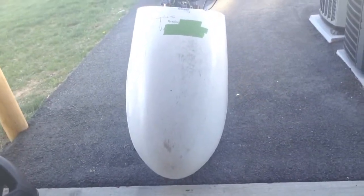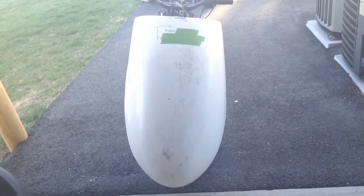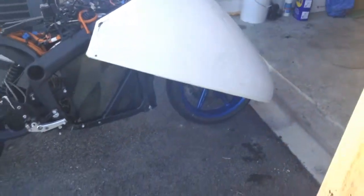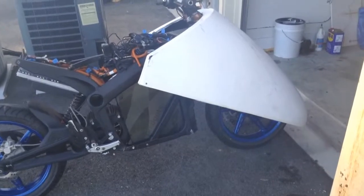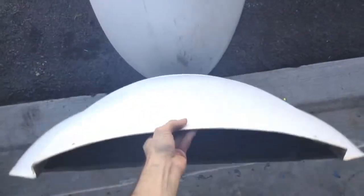What you're looking at back up here is a Last Vedder fairing — at least half of it. You will notice, granted it's not sitting where it should be, the placement here. It should be sitting further up and further back. This is the turret, and it sits up top so that when you rotate the handlebars, this whole thing moves with it.